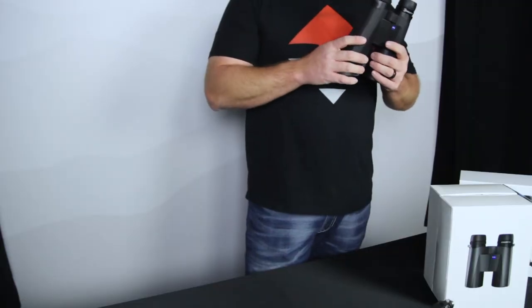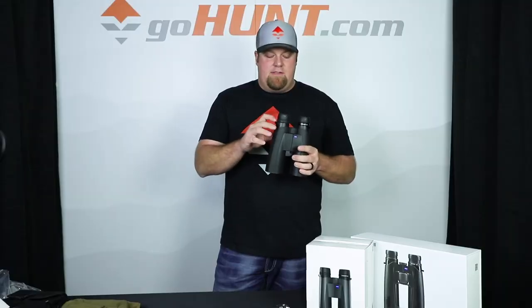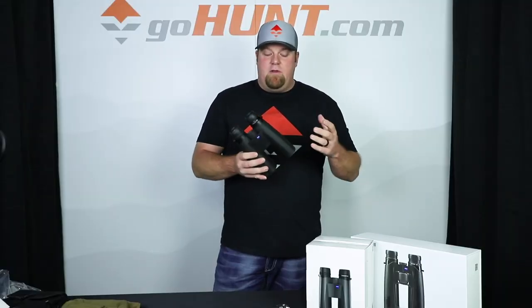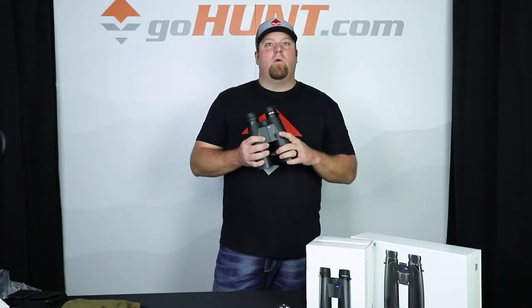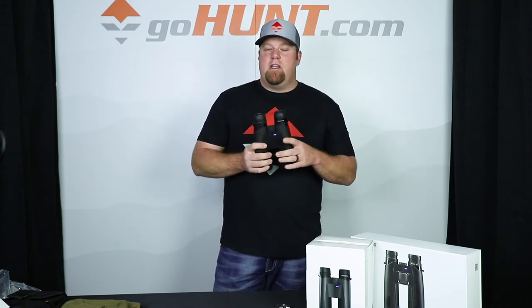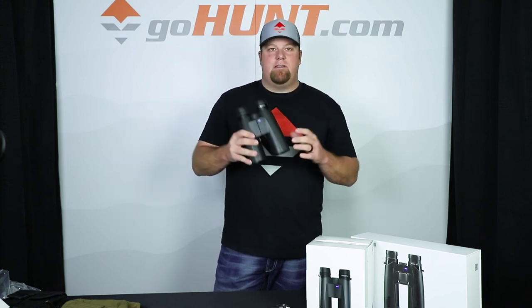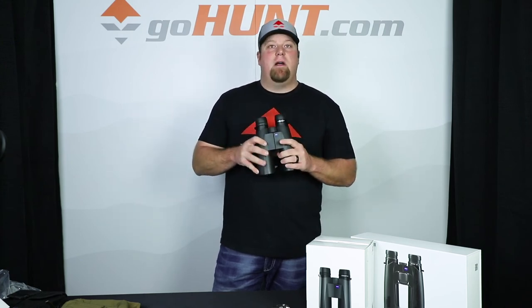At the price point that these come in at, these are one of the best 15 power binoculars there are. Zeiss has done a great job at keeping the cost relatively low for a 15 power binocular, and they do an incredible job. Compared to other products out there, the Zeiss 15x56 Conquest HD is a great piece of glass for that 15 power binocular.